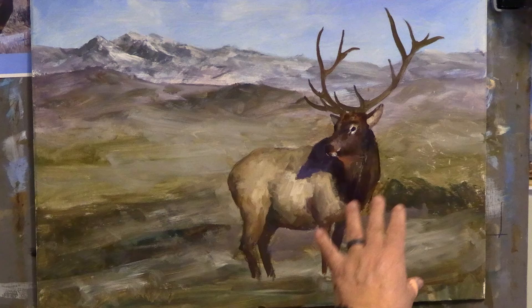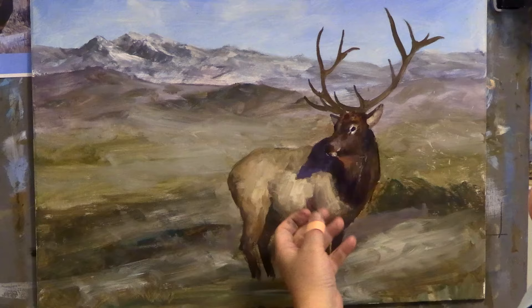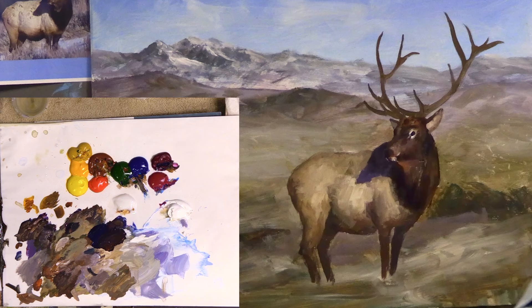Hi everyone, welcome back to video number two. We did the main block-in, now we're going to continue on with refining some of the actual movements. I see I need to slim down his nostrils a little bit, we need some more details in here. We've got some good color and it's nice and dry because I had a little lunch, and now I'm just going to keep going.